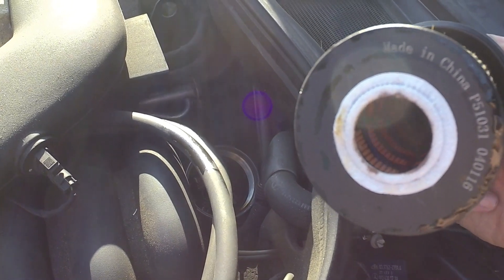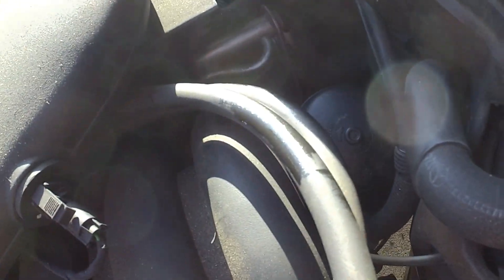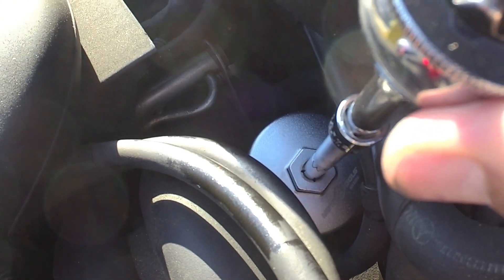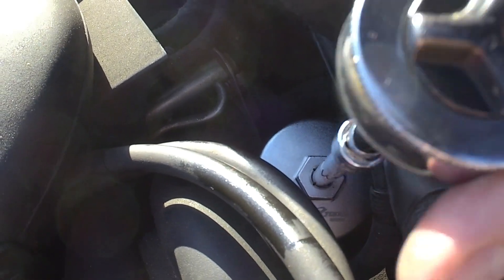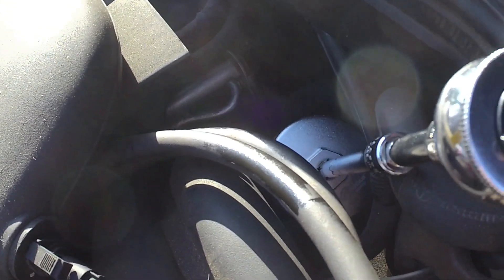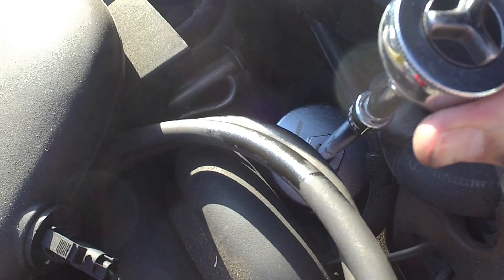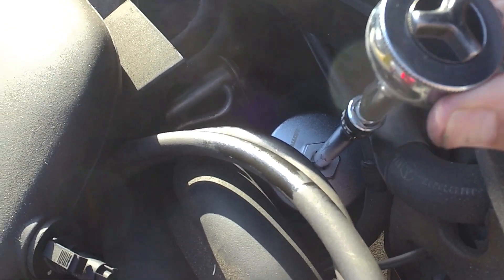We've got our new filter and O-ring on. We want the bottom of the filter to be open so we can slide it down in. There are some hoses just a bit in the way. It dropped in. I'm threading it by hand to get it started, then tightening it all the way down as tight as I can by hand, then using that big socket with two extensions on my 3/8-inch ratchet. It seems pretty snug — I don't want to over-tighten it because it's a plastic nut.